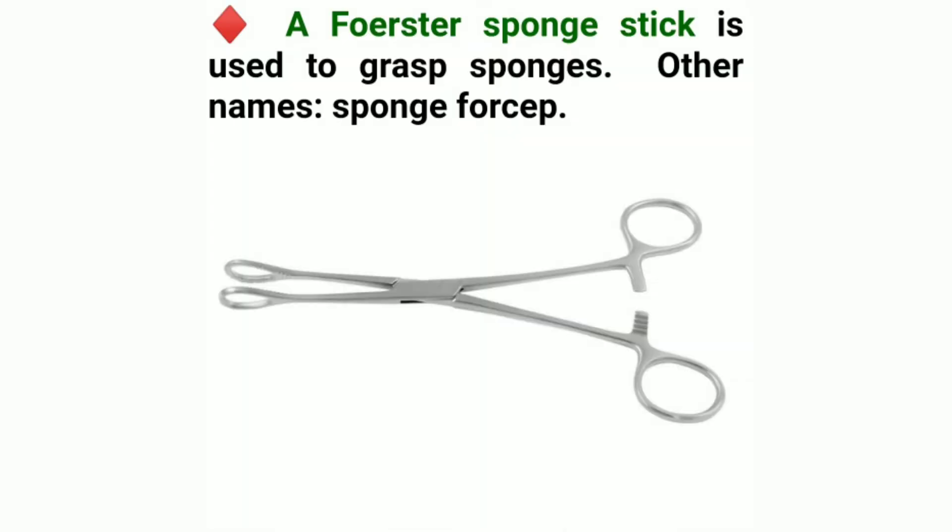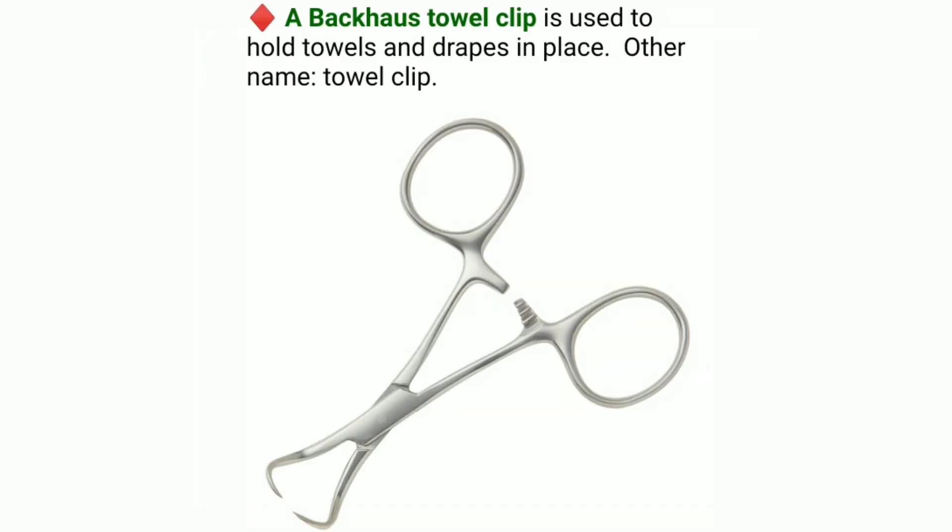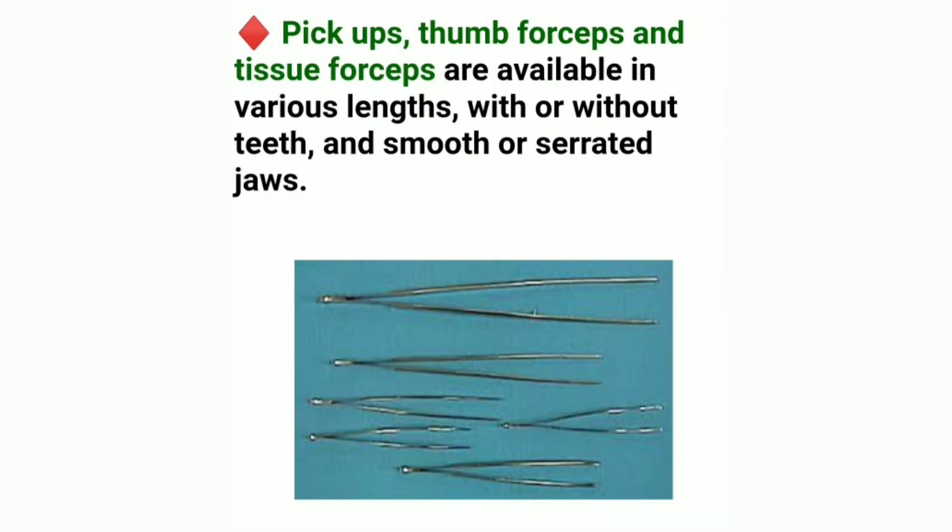A Forester sponge stick is used to grasp sponges; other name: sponge forcep. A dissector is used to hold a peanut. A Backhaus towel clip is used to hold towels and drapes in place; other name: towel clip. Pickups, thumb forceps, and tissue forceps are available in various lengths, with or without teeth, and smooth or serrated jaws.